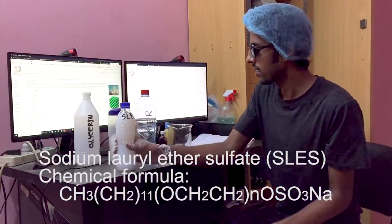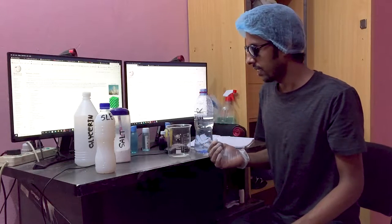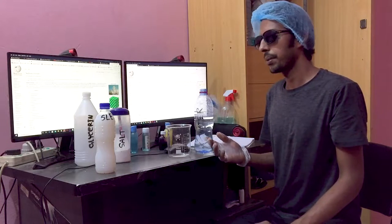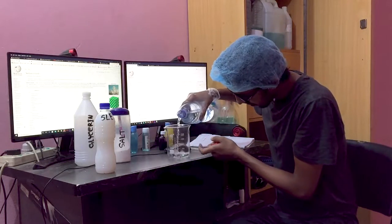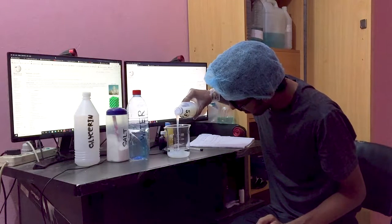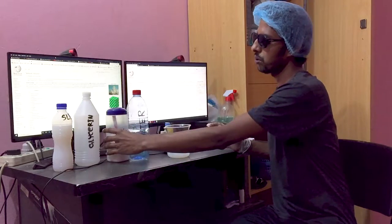We are going to use many ingredients. We are going to use a 5 to 1 ratio. We are going to use 1 liter SLES. In 100ml, we are going to use SLES and glycerin.